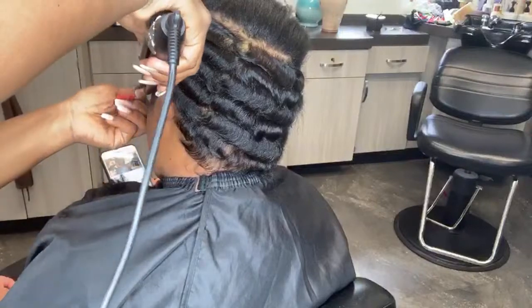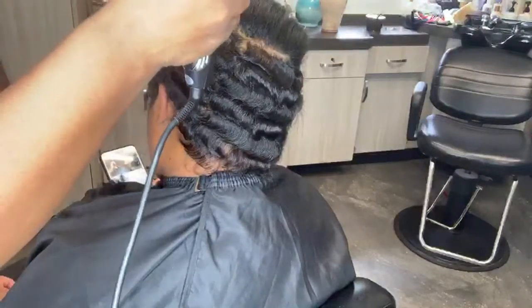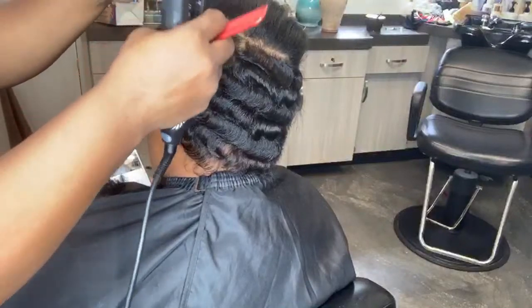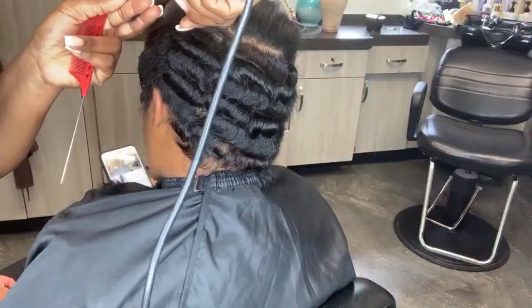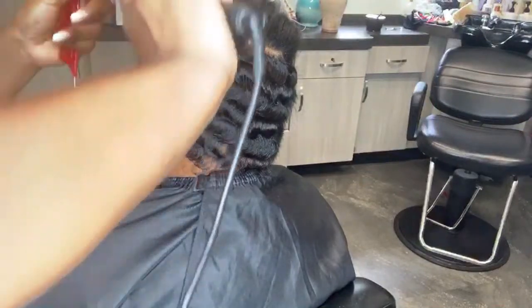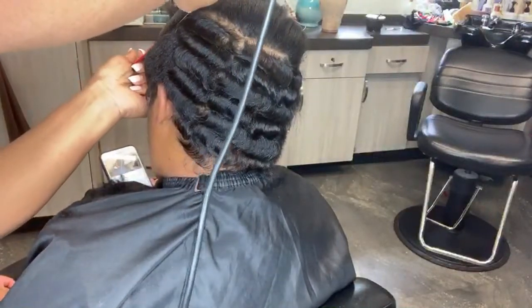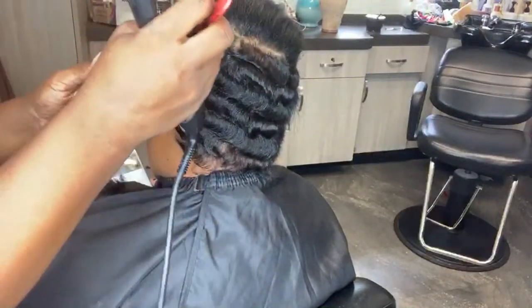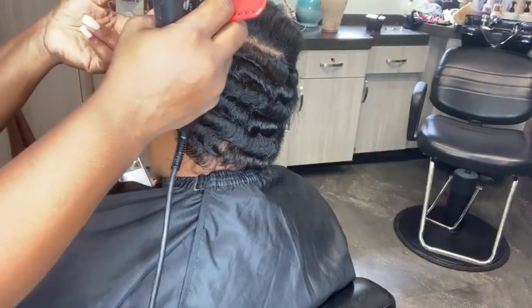I'll bring you guys around in just a minute — let me work on this hairline here. When you're done you can definitely put a little bit of holding spray just so it'll actually stay for a little bit. Keep in mind, shortcuts on natural hair are not a longevity kind of style.